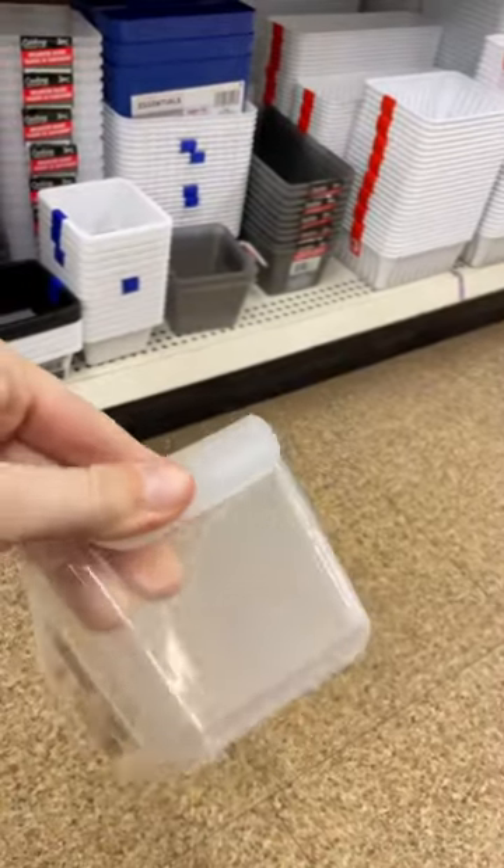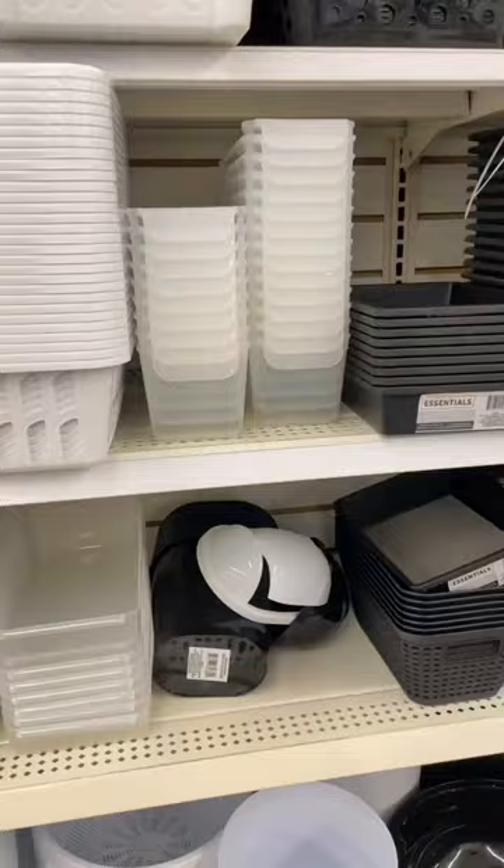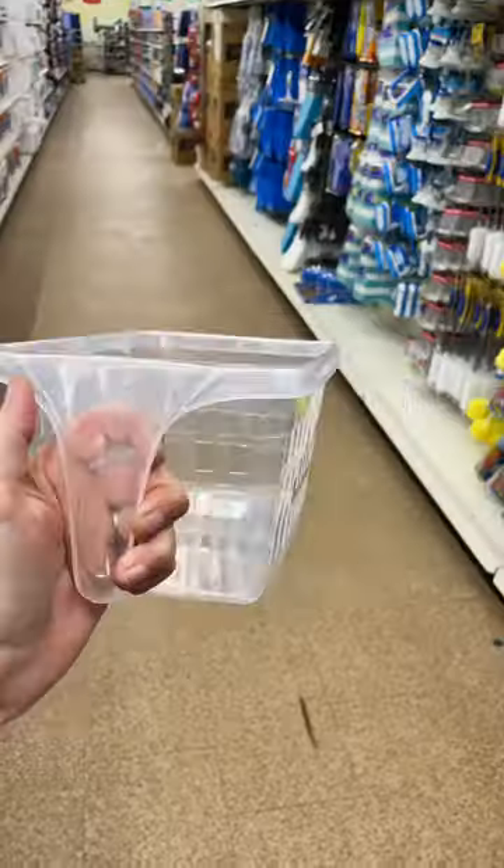They also have these long narrow fridge organizing bins. I love that they have a little handle for pulling them in and out. They only come in the clear option.